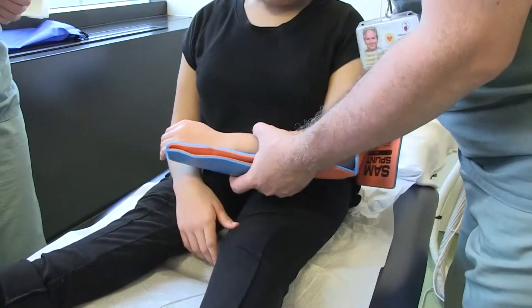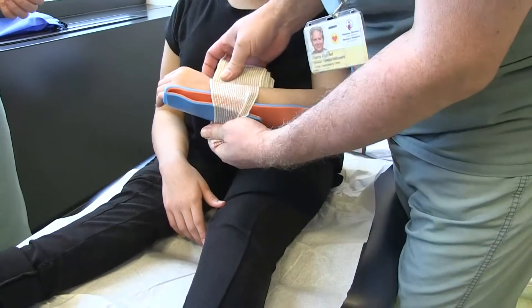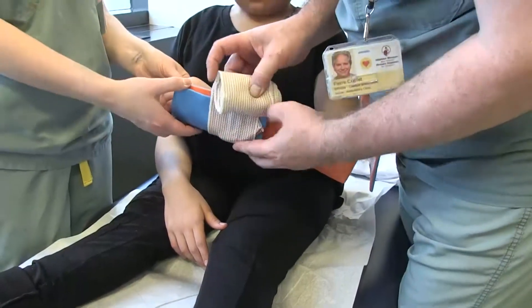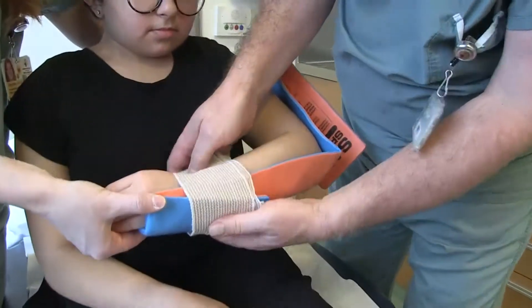And we will use an elastic bandage. You must not turn it inwards. So at the same time, as you could see, I could mold it directly on the arm.